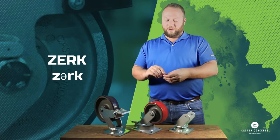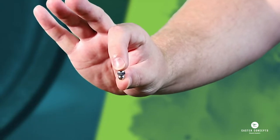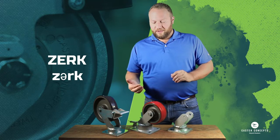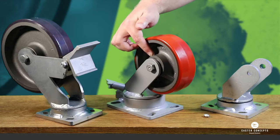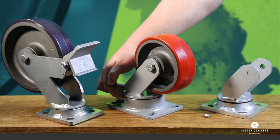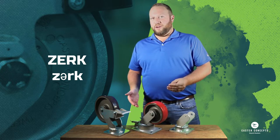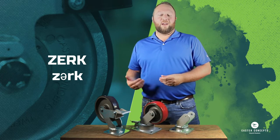Then I have this little guy right here that we refer to as a zerk. Most people would probably refer to that as a grease fitting — same thing. The two places you would find this on your caster are on the wheel and on the swivel section, so that you can do maintenance and add grease to that swivel section over time. Not all casters are going to have those, because some of them are maintenance free and won't need it.